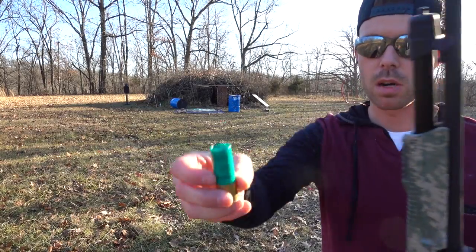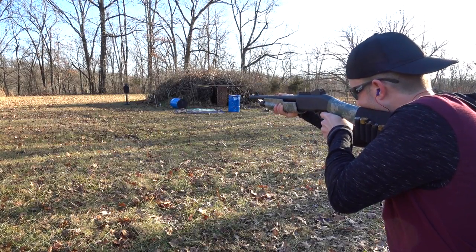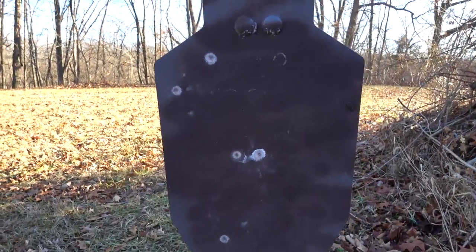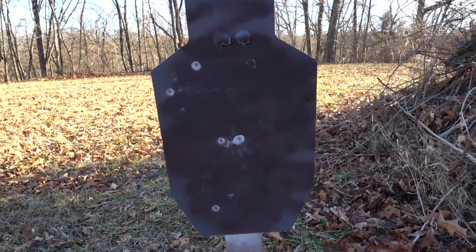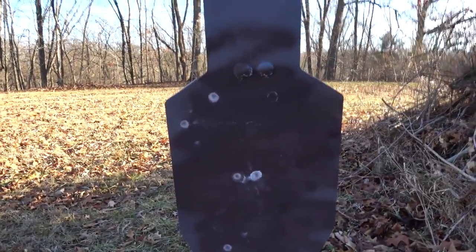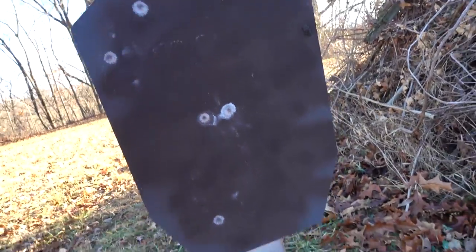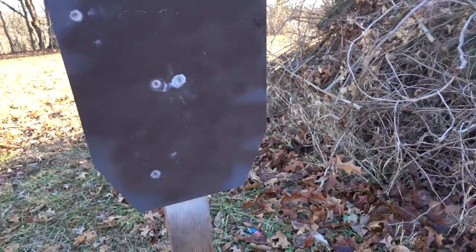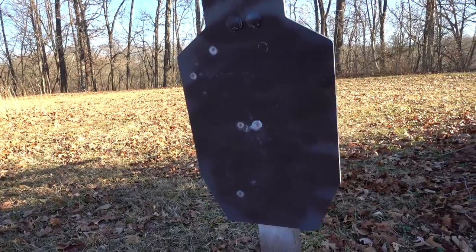Now we're back at 25 yards shooting the same nine-pellet double-ought buck. That was a really hard hit — I could hear those pellets whack the steel — but we are starting to lose a few. We got five pellets this time, so four pellets did not hit the steel. There's probably an 18-inch gap between the two outermost hits. Safe to say all those pellets probably wouldn't have hit that steel no matter where I was aiming, and it definitely opened up a lot more at 25 yards.